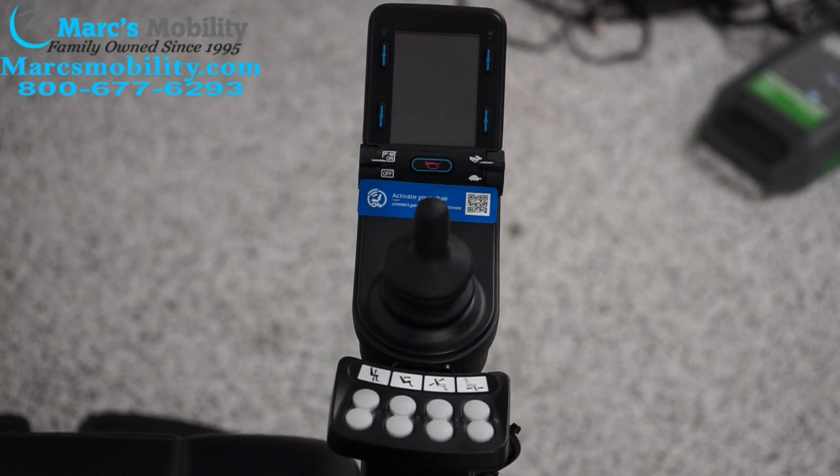Today I'm going to show you how to use the Permobil Joystick Module. This joystick is found on most Permobil Power Chairs and some other chairs, but usually it's a Permobil. This model in particular is set up the way Permobils usually come from the factory. Your chair might be different, but most of them tend to be set up this way.